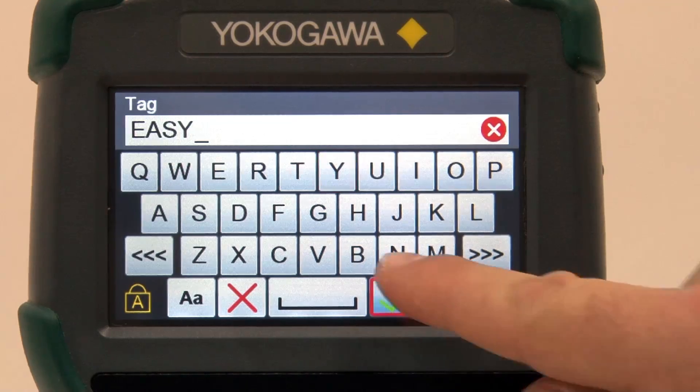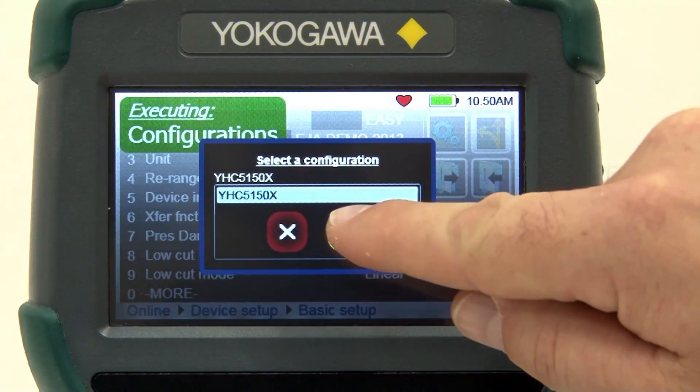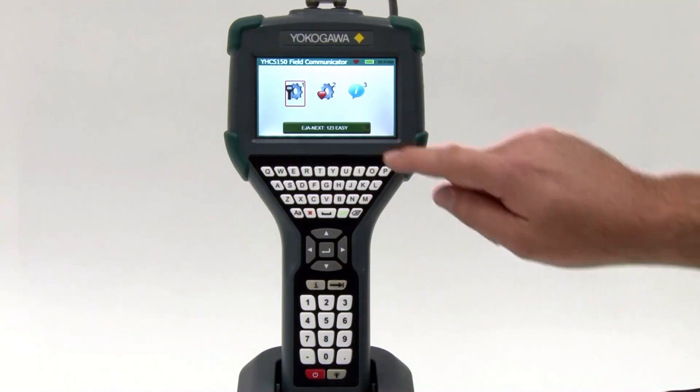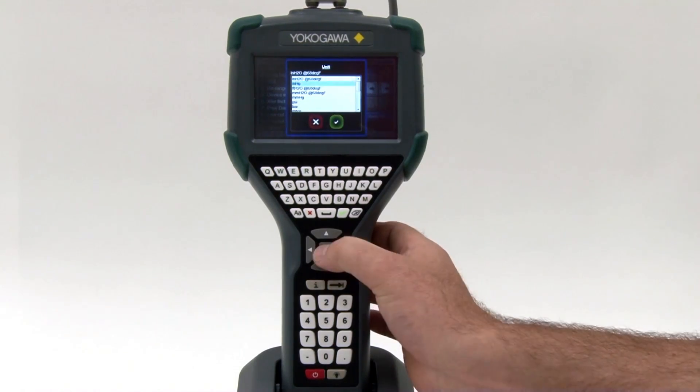Setting up a new device just got easy. The YHC5150X also allows the user to store configurations as As Found or As Left for documenting purposes. In addition, the files can be transferred to multiple devices to reduce setup times.